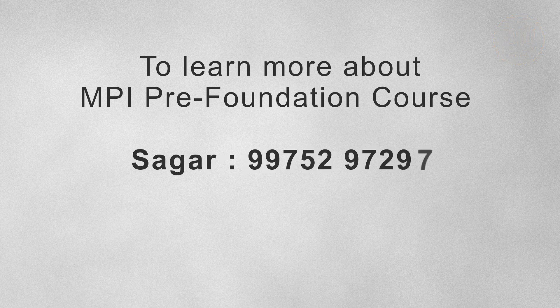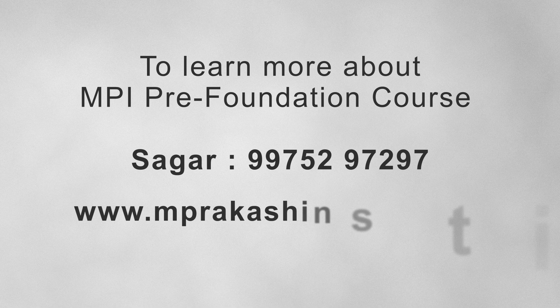To learn more about the pre-foundation program, contact Sagar or visit mprakashinstitute.com.